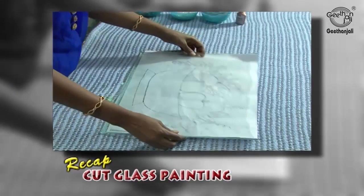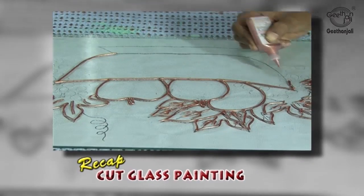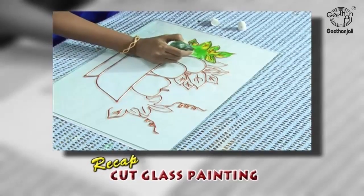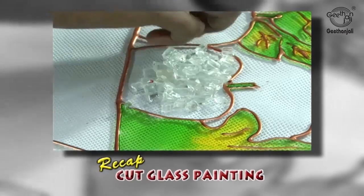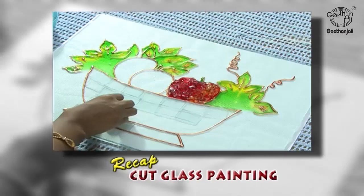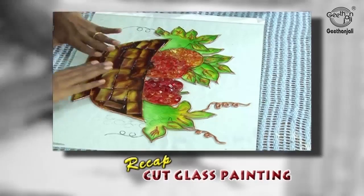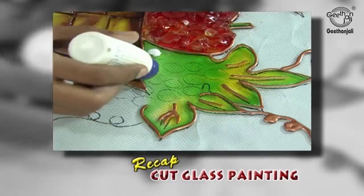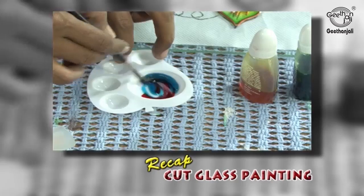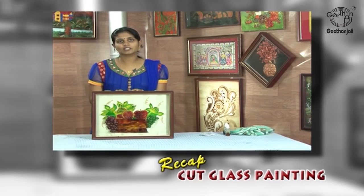To recap: place the design sheet underneath the glass. Use pearl metallic bronze for the outline. You can use any 3D outliner — metallic gold, black, or any colour as you wish. Colour the leaves with leaf green and golden yellow. Add crystals to the fruits. Use cherry red and golden yellow for shading. Use cut glasses for the basket with chocolate brown and lemon yellow. Once the basket is completely dried, do the next process for the grapes — apply glue, let it dry, then colour the grapes. It's a box frame picture that goes well with the dining hall. It's easy to do. Thank you.